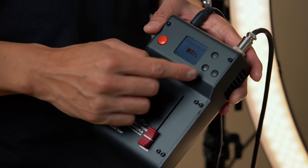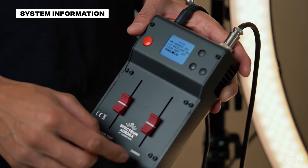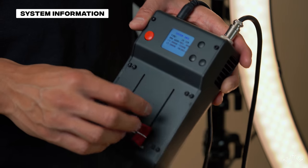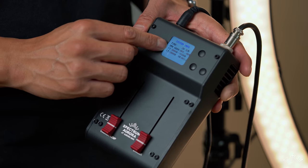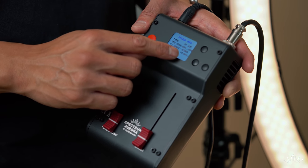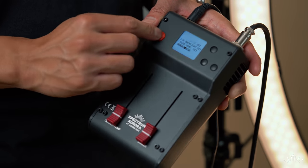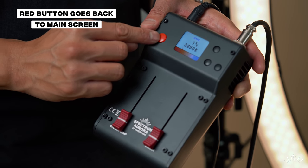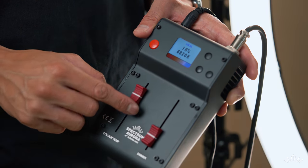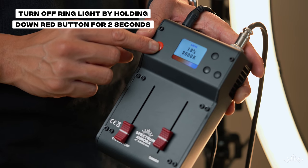You can set the LCD backlight of the controller box — as you decrease the percentage, the backlight dims. We'll leave that at 100 percent. Lastly there's system info, which shows the DMX address, the color temperature range, the current color temperature, and the current dimming setting. To return to the main screen, press the red button, which shows the output percentage and color temperature. To turn off, hold the red button down for about two seconds.